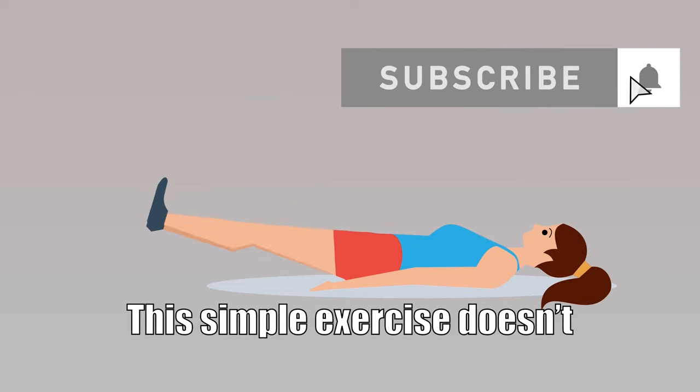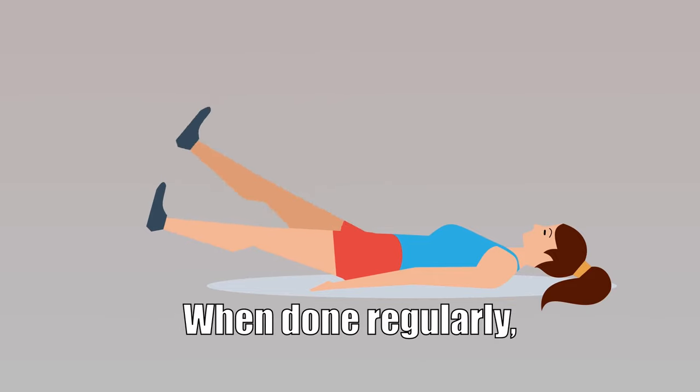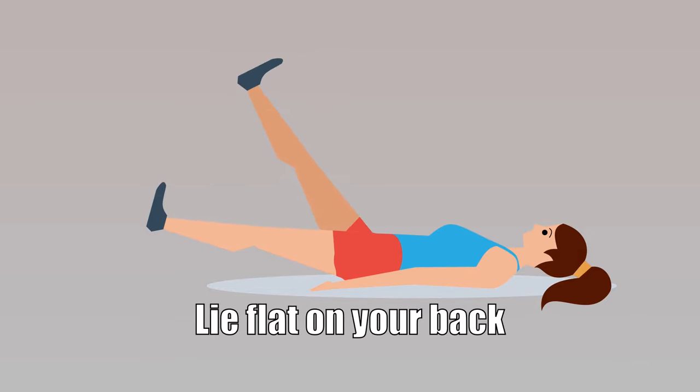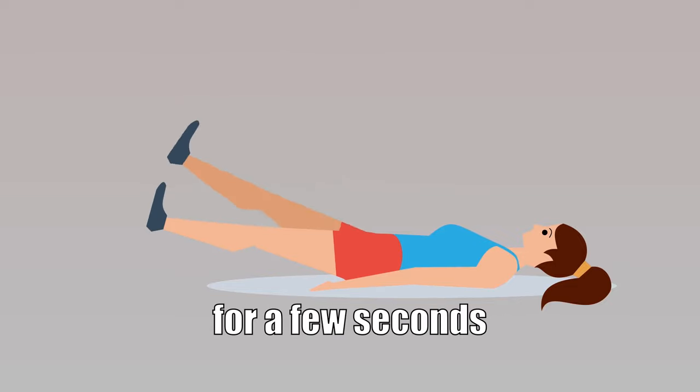Leg lifting: this simple exercise doesn't require any special equipment. When done regularly, it can improve blood circulation in the veins. Lie flat on your back, lift one leg at a time, hold your leg in the air for a few seconds, then change the leg and repeat.